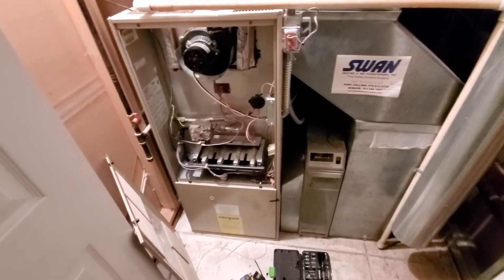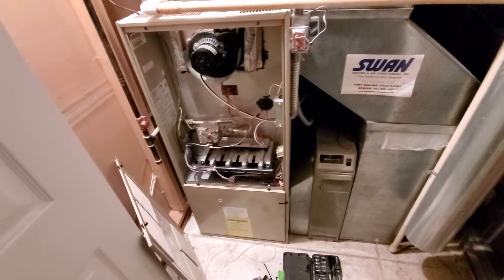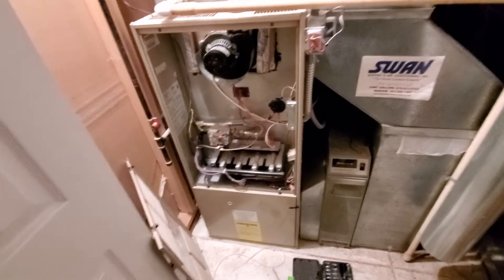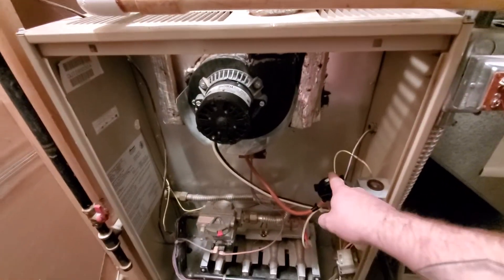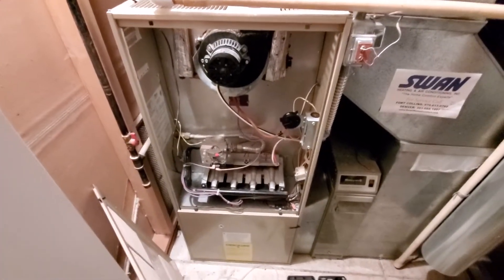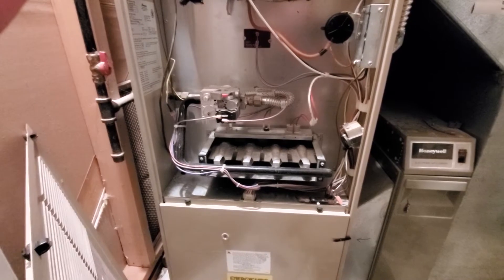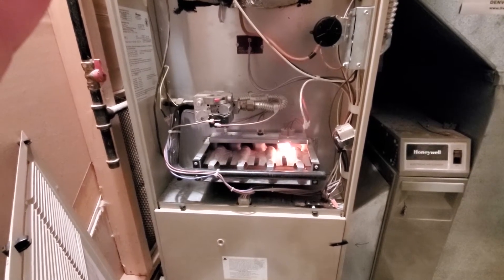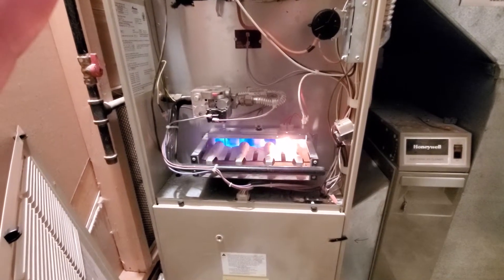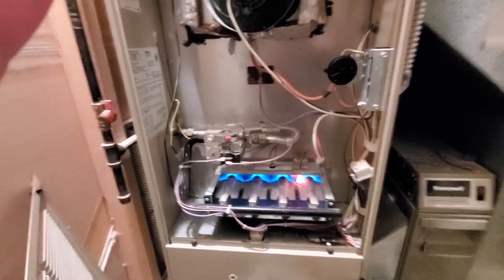Hey YouTube, quick video about a problem I've had with this furnace — we lost the ability for it to ignite on its own. This is the pressure switch, and I replaced it assuming it was bad. Right now it's calling for heat at the thermostat. If I pinch this tube and release it, it will actually actuate the switch and you'll see it ignite. Got a good burn, so I assumed the switch was bad — but that was not the issue.